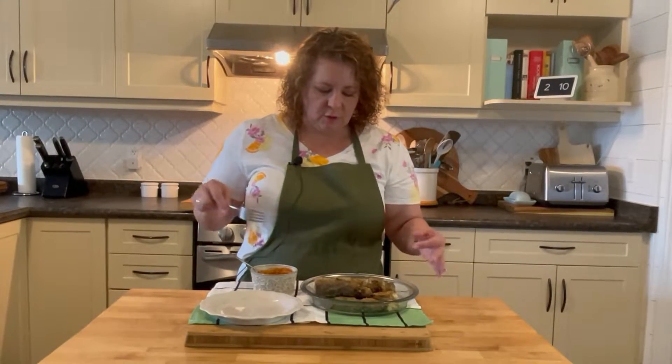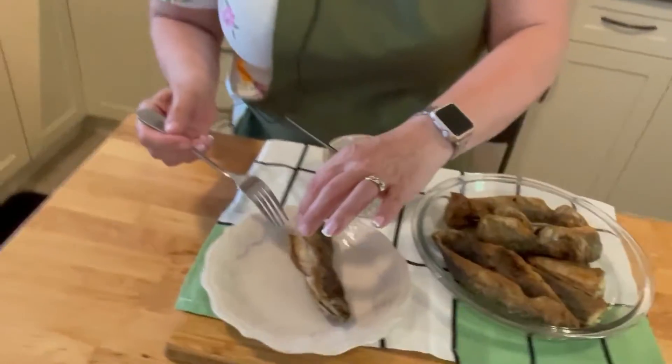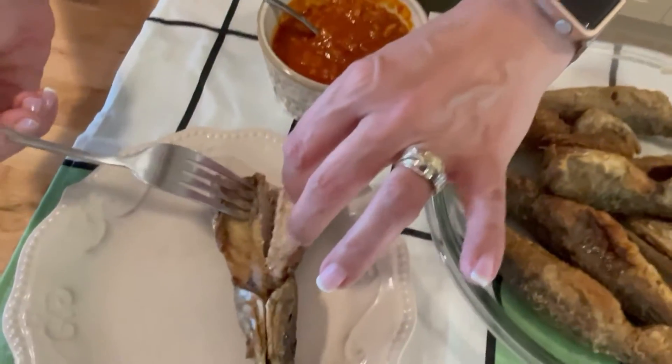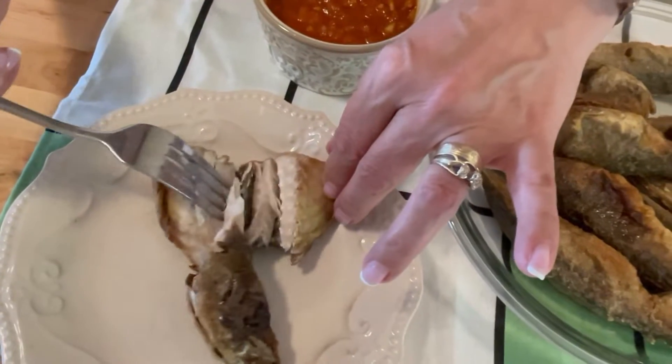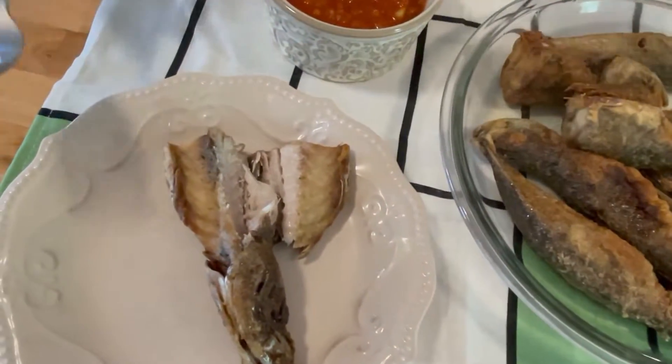So I just want to show you the fish — how nice and cooked it is. Look at that. It's so good.